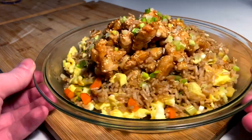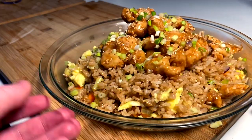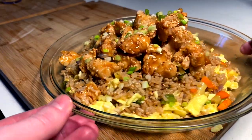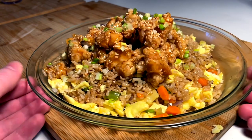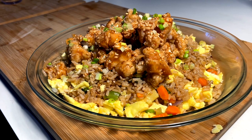And that's it right there, folks - my honey garlic crispy fried chicken fried rice dish that I've never made before. I think it'll be amazing. That's the twist - try it, or let's try it together.